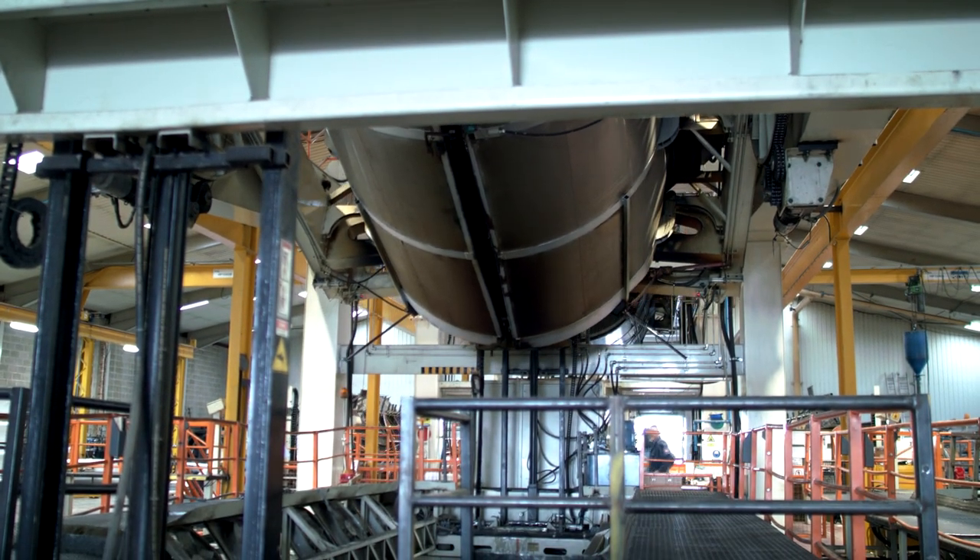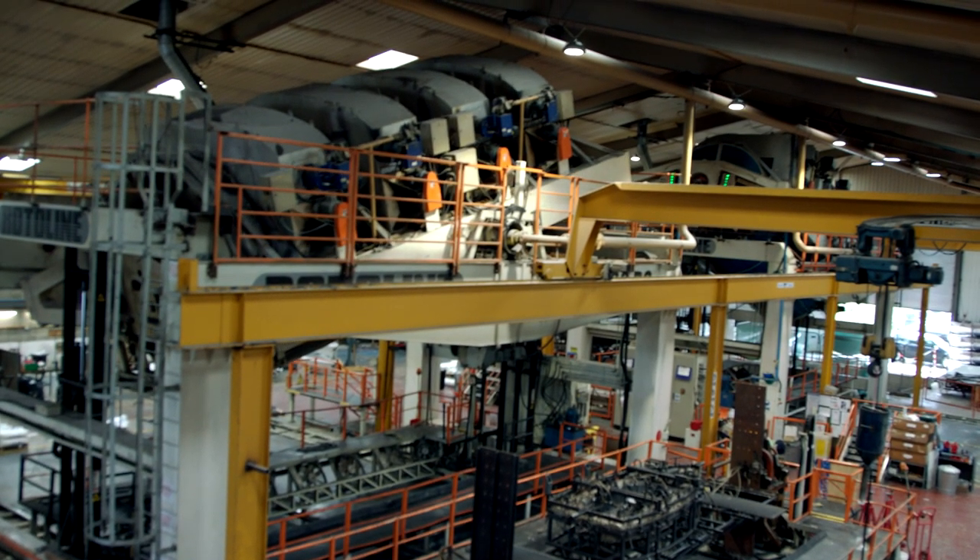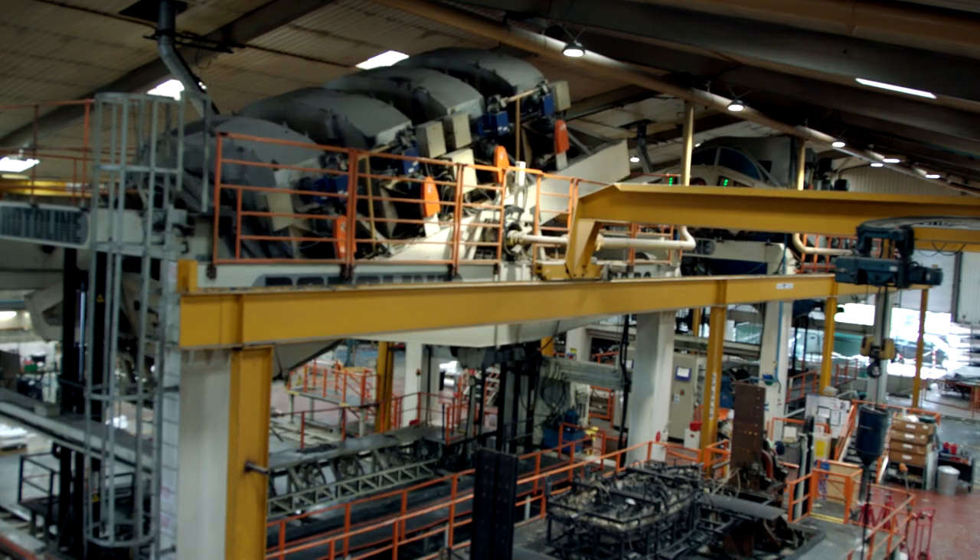In this video we'll show you how the process works from beginning to end by moulding a polyethylene racing boat, which is produced for the UK company RS Sailing by Rotatec.